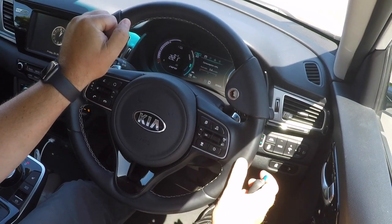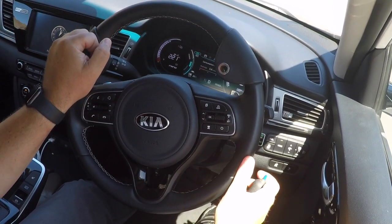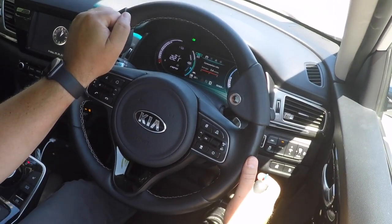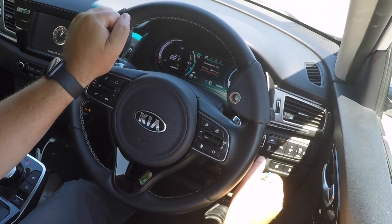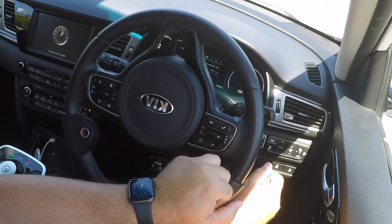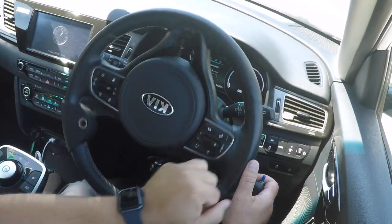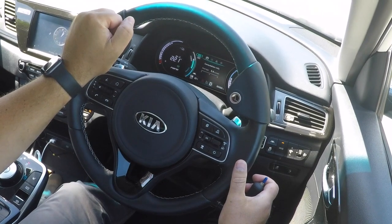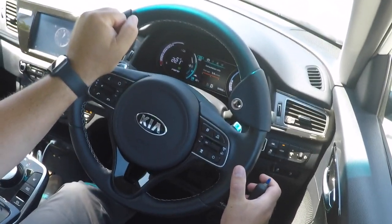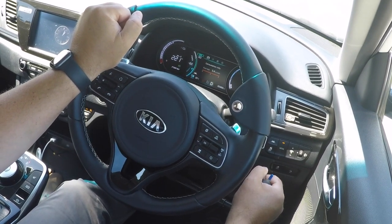Using the indicator switch on the hand controls means that you can signal and steer simultaneously. The right hand is always going to be on the hand controls, so it's always going to be close to where the indicator switch is. Using a sharp 90-degree turn, the steering ball comes into its own and makes it very easy. You can see pushing gently for the brake and pulling for the accelerator using the same control.